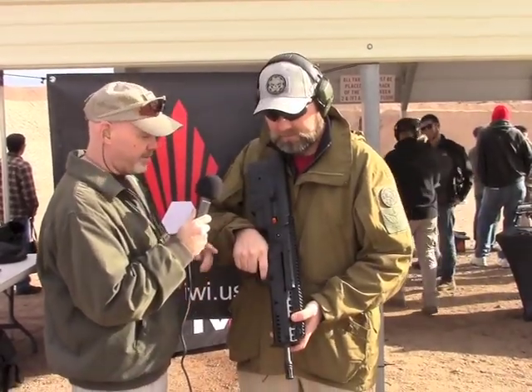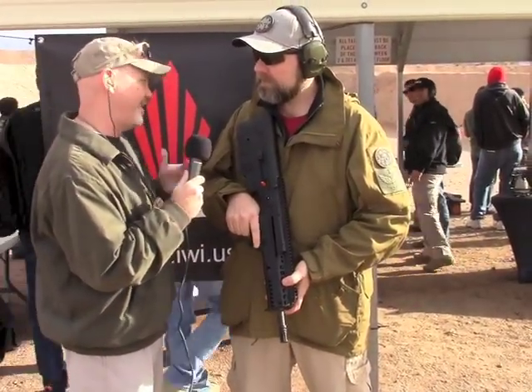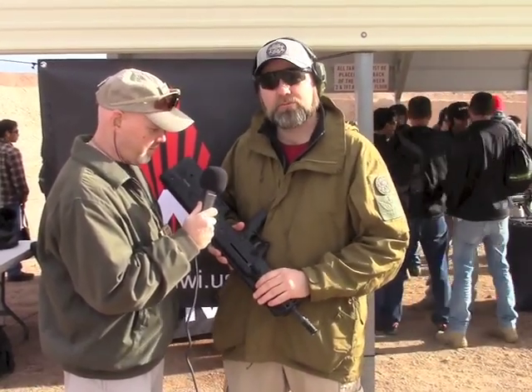I think on this one the trigger is a good bit more crisp — it's a lot better. The IWI guys were saying it's battle proven, used in the X95, used in Gaza a lot, and the trigger is much improved. Well good, I'm going to have to turn around and go shoot one of those. Heck yeah!